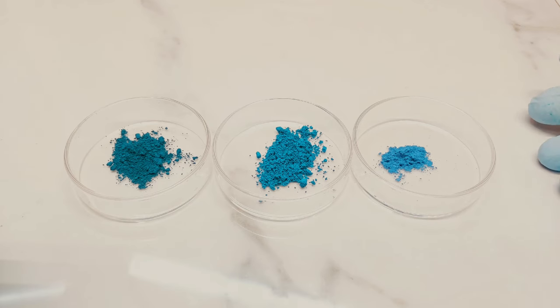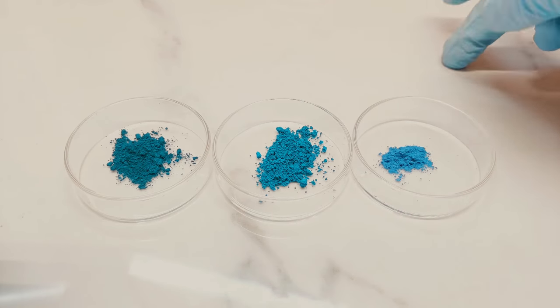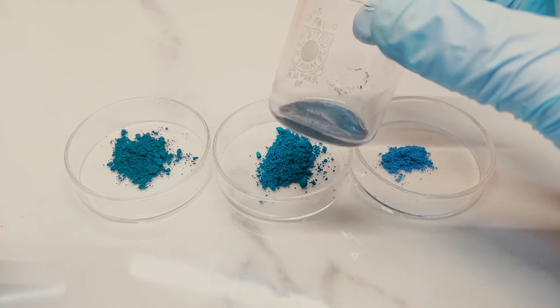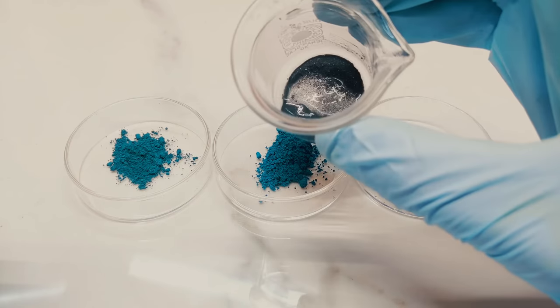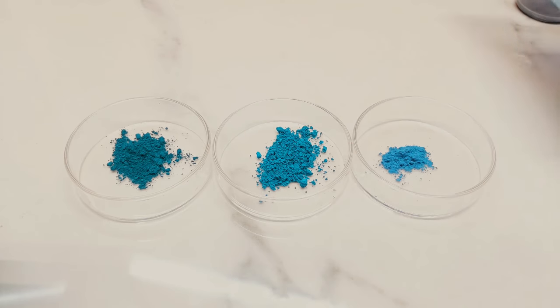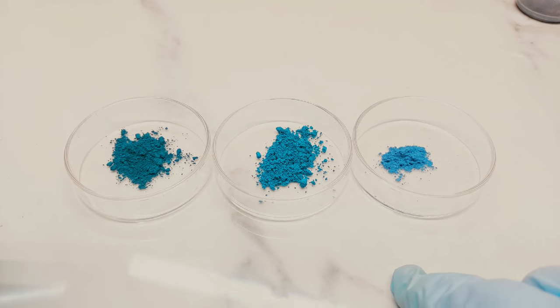Here we are with the three samples after calcining through the forge. I say three samples because, as I predicted, the tin oxide cerulean blue attempt basically stayed the same — it was as stubborn as I said it would be, and I'll have to write that off as a fail. With the remaining three samples, I was actually exceedingly happy with the results — all three of them worked out, each in different ways.